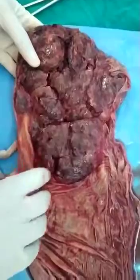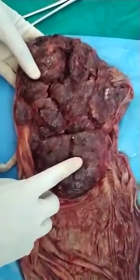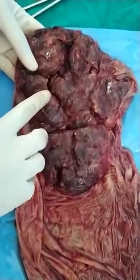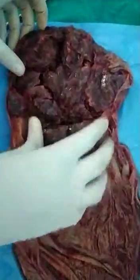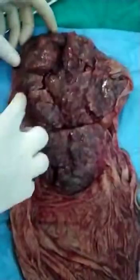Here you can see the convex elevated surfaces. These are known as the cotyledons and these are usually 15 to 30 in number, and the dips in between are known as placental septals. Here you can see the two lobes of the placenta — this one is the smaller lobe and this one is the larger lobe.